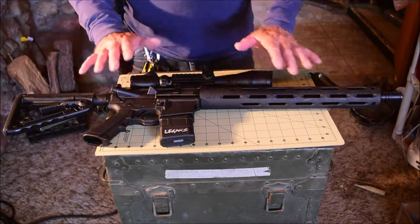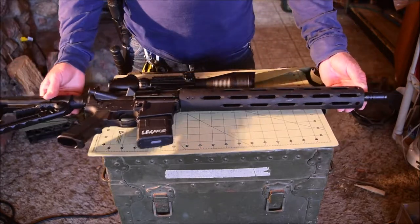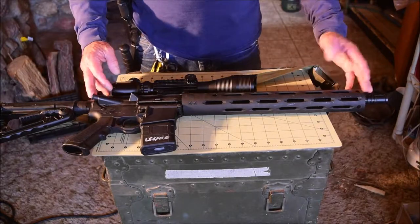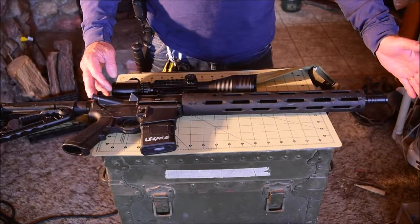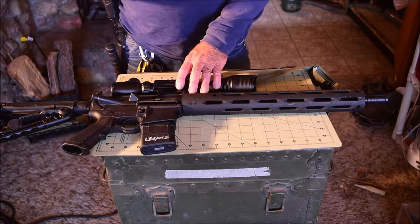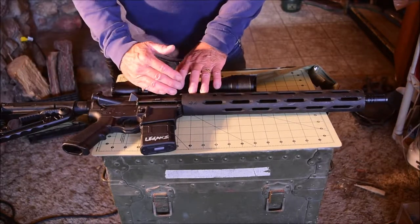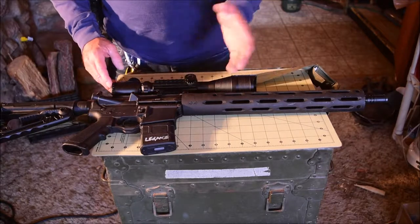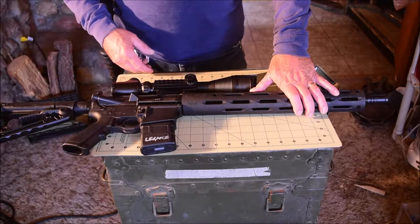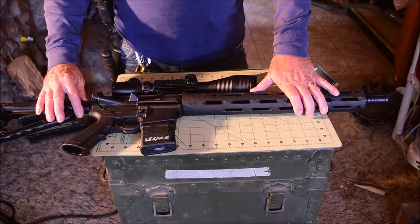I can take this rifle and just by swapping out this upper part right here, I can turn it into a big game hunting rifle or a number of other things. I can put a shorter barrel or a longer barrel. I can change my sighting system, change the optic out. I can change the caliber — I can go up or down. I can go as low as .22 long rifle to make it a plinking gun, or up to a .50 Beowulf, which people use to hunt moose and black bear.